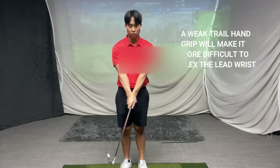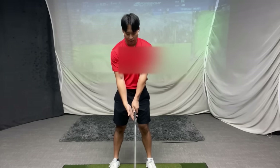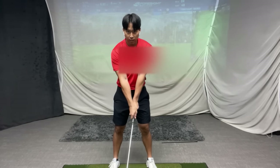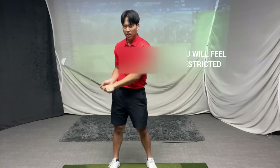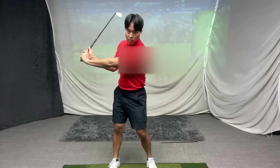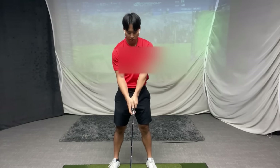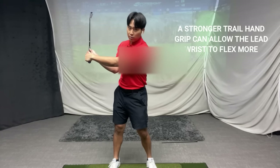You can try this at home: keep your lead wrist in the same position, put your right hand in an extreme weak position — very much on top — and try your best to get your lead wrist as flexed or flat as possible. You'll find it's very difficult and feel real discomfort on the inside of your trail wrist. It's a very limiting position, so the only way the wrist can move is into more extension for both wrists to feel comfortable. The more you strengthen your trail hand — the more you put it underneath — the easier it will be to get more flex into the lead wrist and get it flatter.